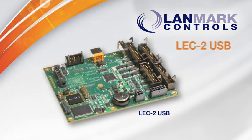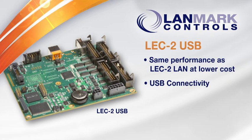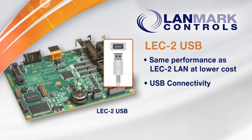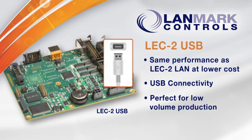Get the same high performance as the LEC2 LAN at a lower cost with the Landmark Controls LEC2 USB. The LEC2 USB is perfect for low-volume production applications where remote access isn't required.